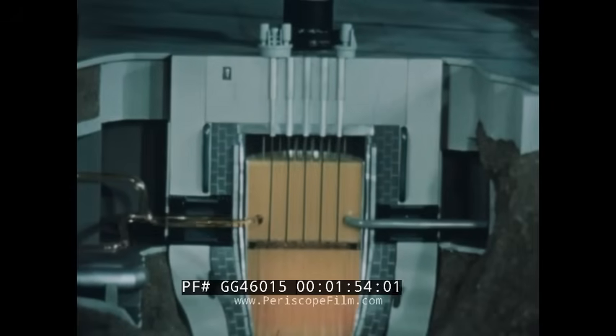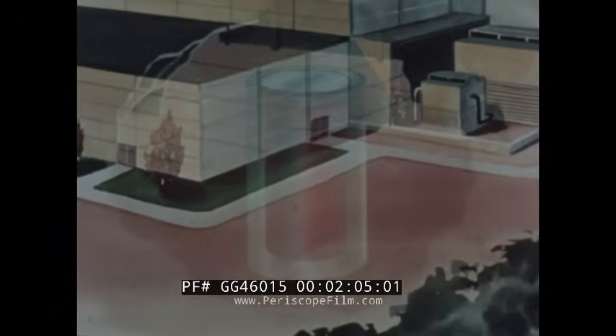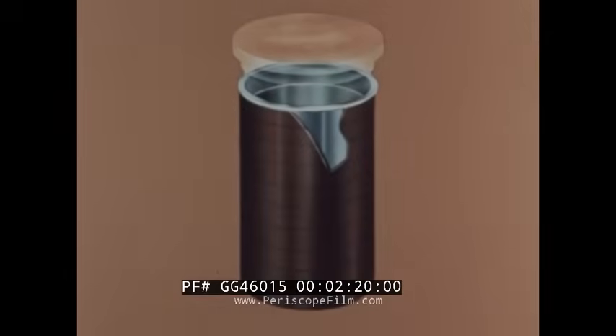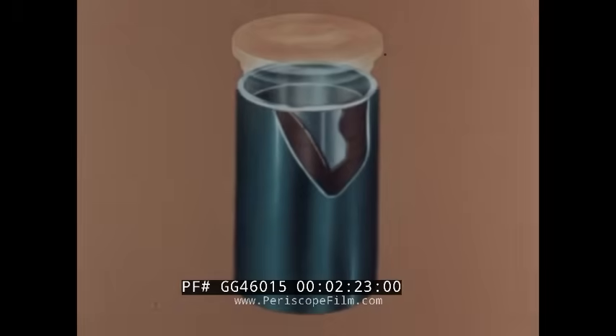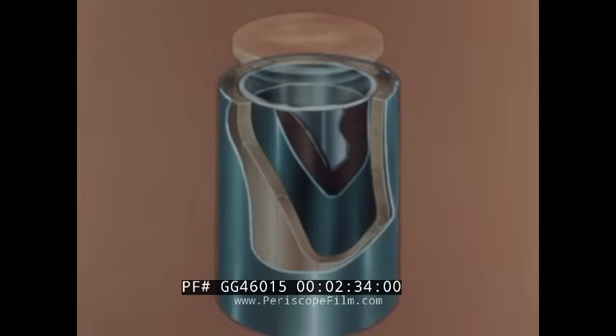Liquid sodium serves as the coolant and heat transfer medium. Graphite is used as moderator. The arrangement of major reactor components is shown by illustration. The stainless steel core tank is 19 feet deep and 11 feet in diameter, and is located beneath ground level. Surrounding the core tank is a cast-steel thermal neutron shield, a secondary tank to maintain the sodium level above the fuel elements in the event of a core tank rupture, thermal insulation, a steel vault liner, and a concrete vault.